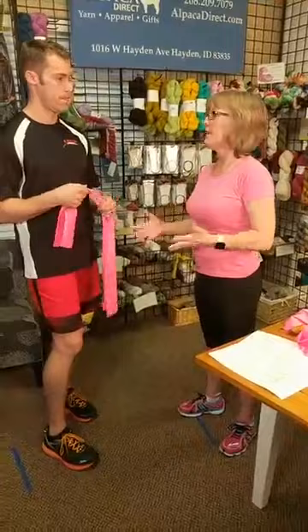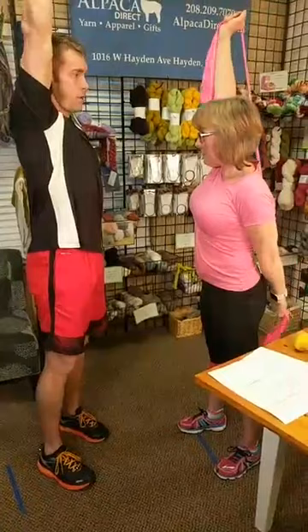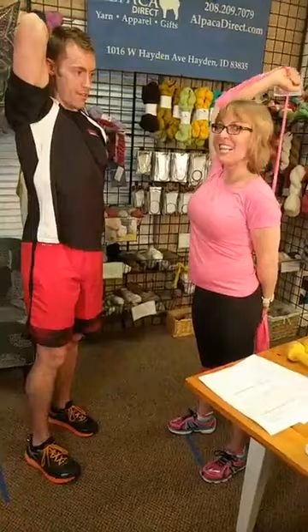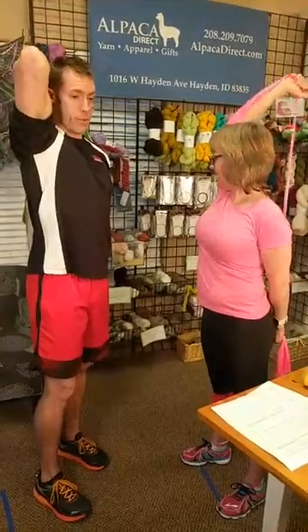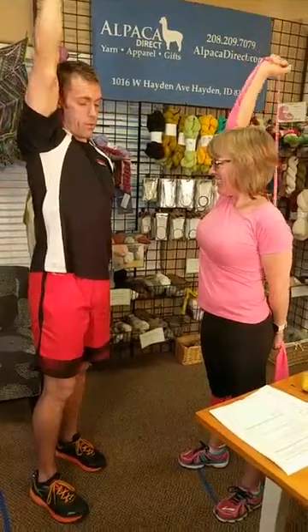The next band exercise: hold the band behind your back and extend your top arm — this works the triceps. A lot of people want to tone up their arms a little bit and this works great. Make sure to get a full extension and then control coming back down. Debbie, you're welcome — we want everyone to be as fit as they can so they can live long healthy lives.